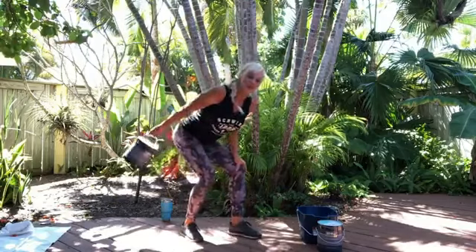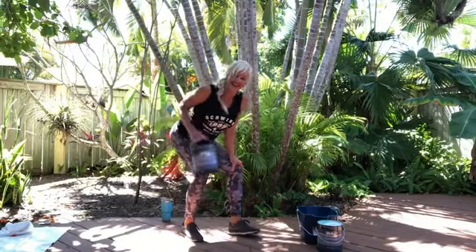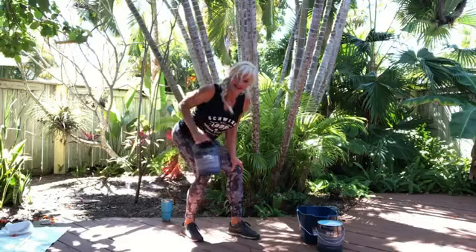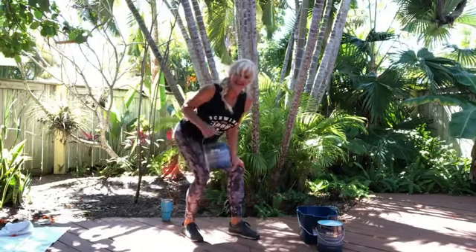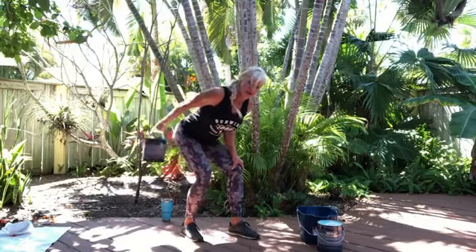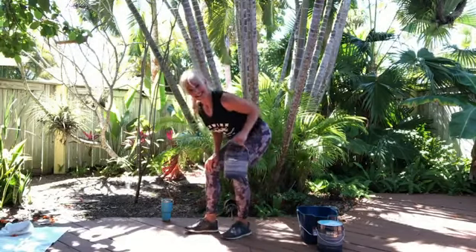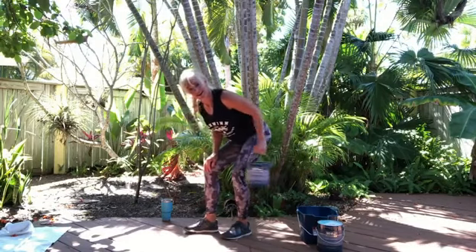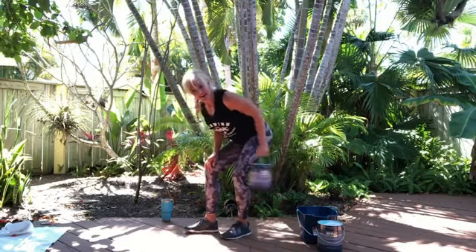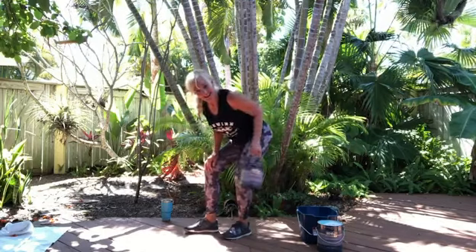And a tricep kickback. I purposely wore this shirt — I've been in this industry for over forty years and I'm pretty proud of it. Schwinn — they are the best. Five, five, four — keep the elbow in, don't swing from the shoulder joint. Two, controlled. Switch — six, five, four, three, two, and one.